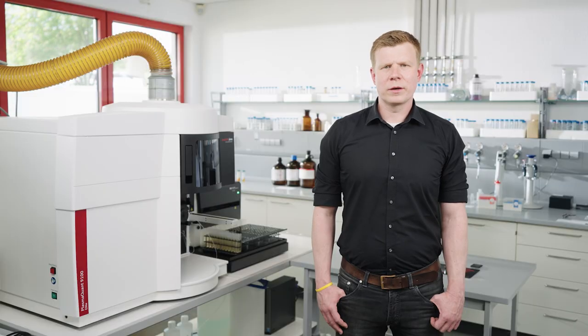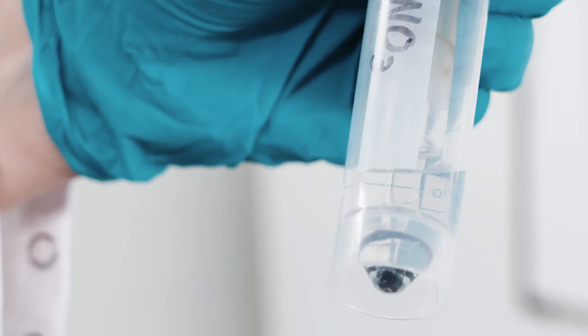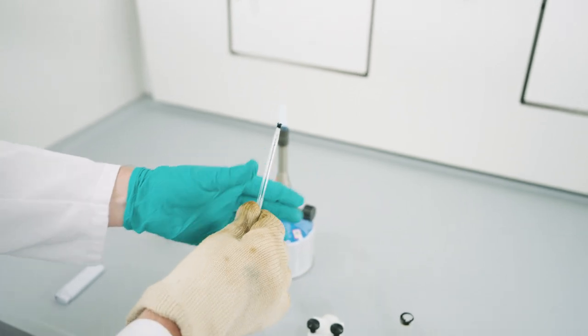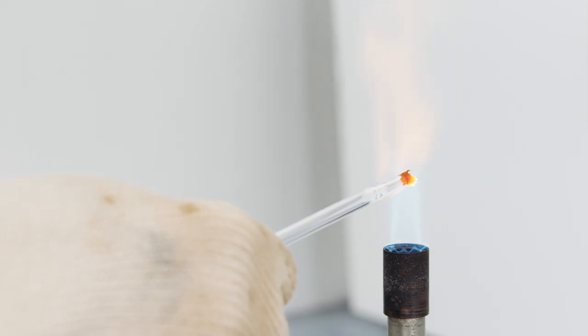A generally common approach is to clean in diluted or concentrated acids. In our experience, it is very difficult or impossible to remove the carbon deposits from the glass parts in this way. A far more efficient way to remove the carbon deposits is to burn them out in a muffled furnace or by using a Bunsen burner. To do this, simply hold the component briefly into the flame.